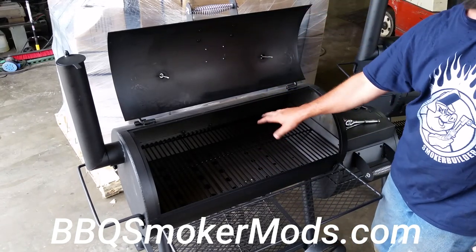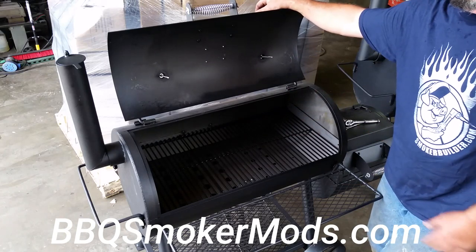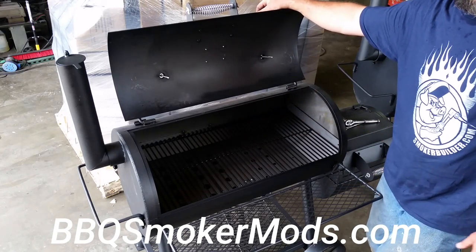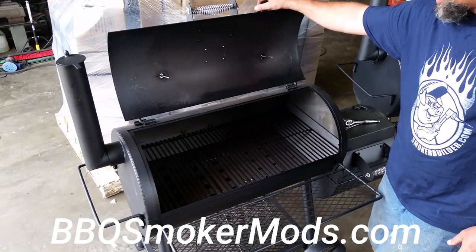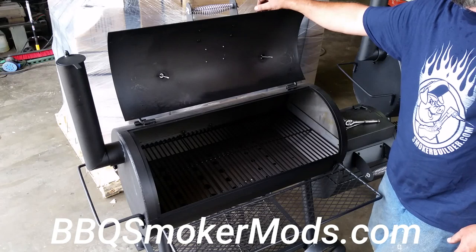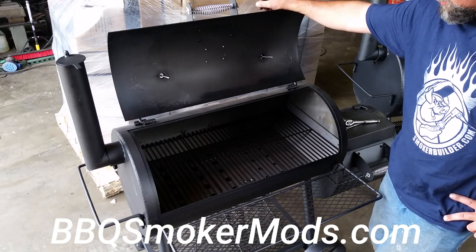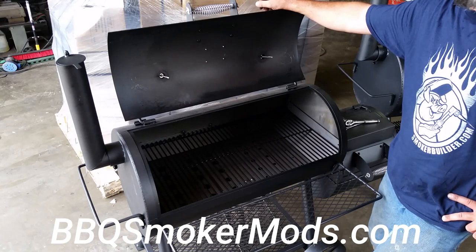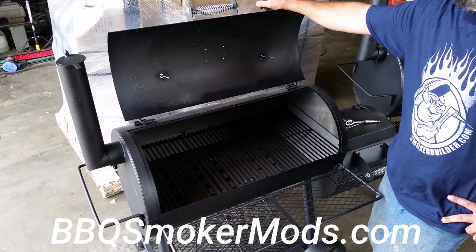You don't have to bolt this stuff together — as a matter of fact, on mine I probably won't. I'll just slide them in place. If you're a welder, you could even weld it in place if that's what you want to do. Anyway, thanks for watching. It's always a little clumsy doing this stuff on camera, but thank you for your patience. Thanks for supporting BBQSmokerMods.com and happy barbecue.